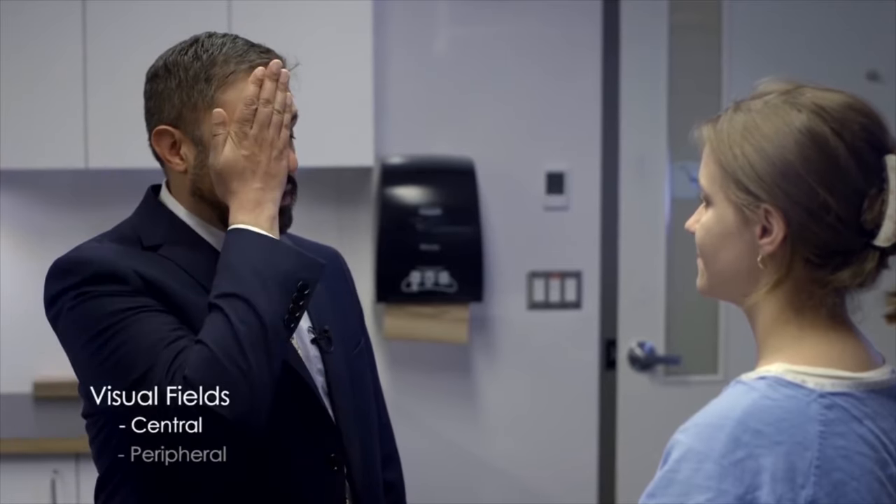So we're going to check your visual fields now. I'm going to start with the central visual field. So I'd like you to take your hand and cover your eye like this. And when you look at my face, is any part of it blurry? No. And you can see the whole face there? Yes. Good. And can you cover your other eye like that? And again, you can see the whole face and none of it looks blurry to you right now? No. Perfect.